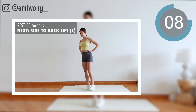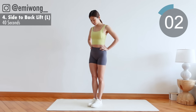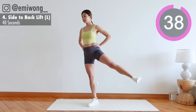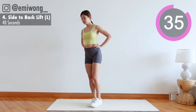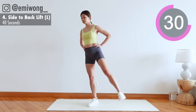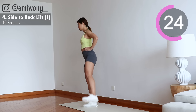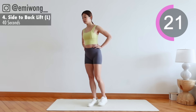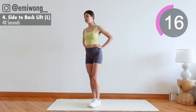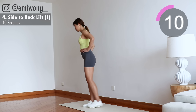4th: side to back lift. Lift your leg to the side while engaging the glutes. Going into back lift in 3, 2, 1. Mind-body connection — focus on working the booty for each rep.